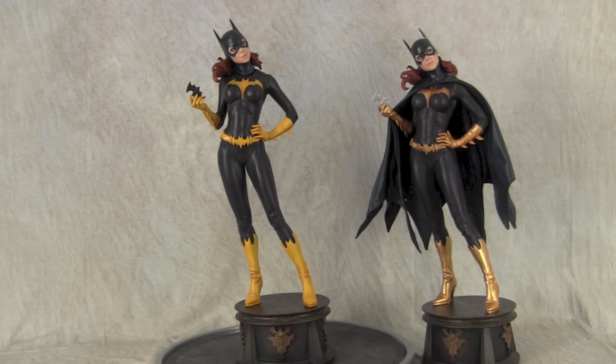The one on the right is mine and the one on the left is for a client. I got this statue because I really love it — I think Sideshow nailed this one out of the park. I don't even really care for the character much; I'm not really a Batman fan, but I just love this statue so I had to snag it.